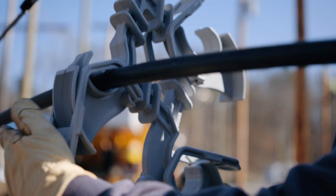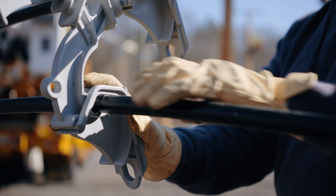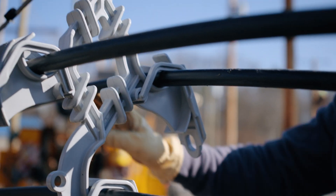Install the rolling spacer at each 30-foot mark. Positive attachment ensures alignment and proper sag.